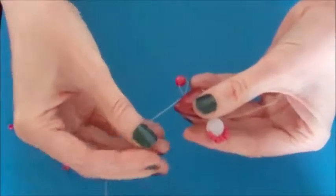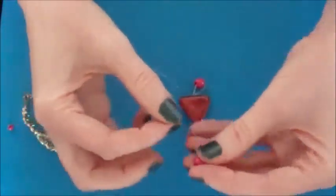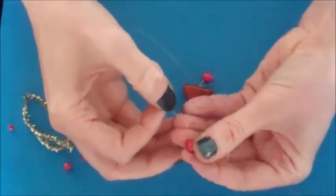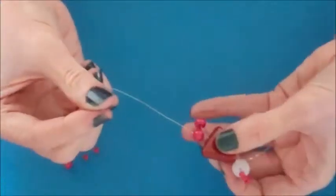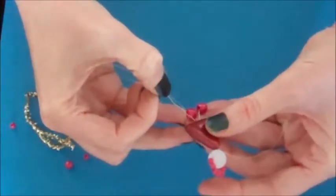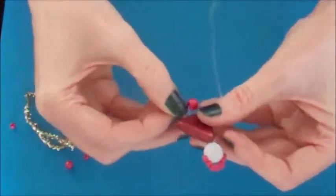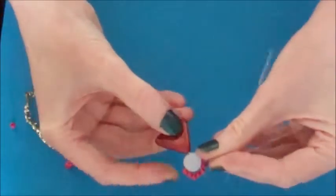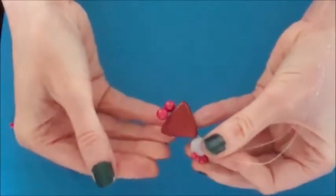Attach the other large coloured bead onto the opposite wire next to the body, then push the wire back up through the bead until it comes out at the top. Pull your wires tight so that the feet sit next to the body.